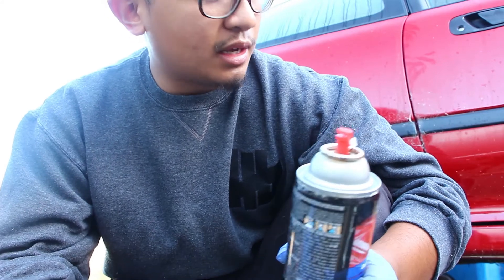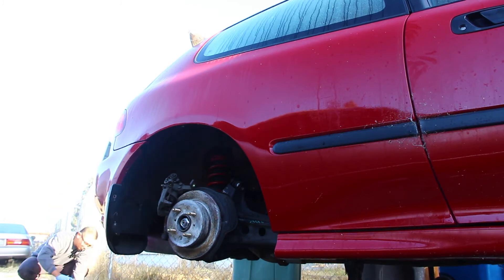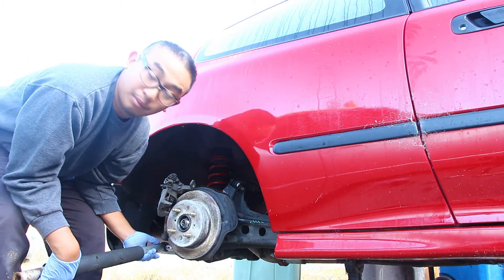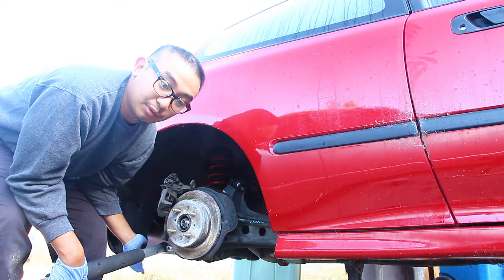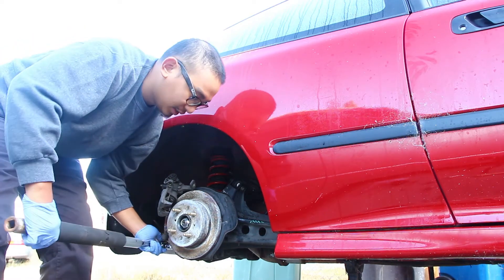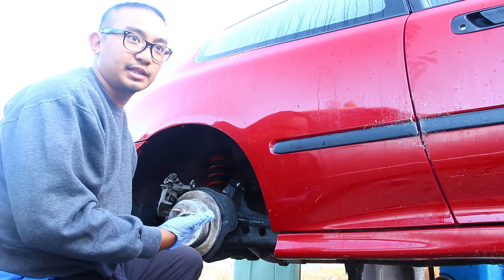I'm gonna loosen the bottom bolt first - I'm not going to take it out all the way - and then I'm going to remove the top bolts that I showed you guys next, and then remove the last bolt. That way it'll be easier for me to control the movement of the trailing arm as I take it down.